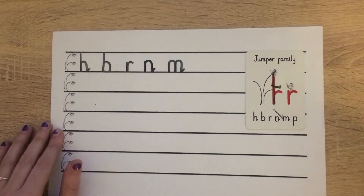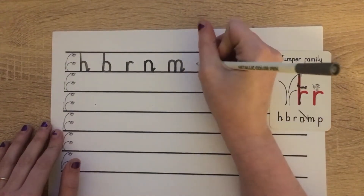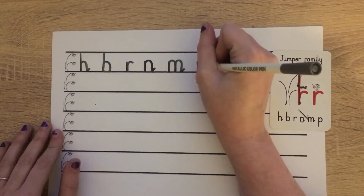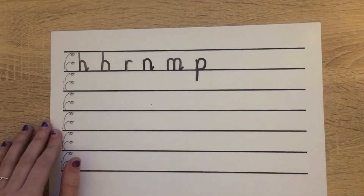The last letter in our jumper family is P. Starting at scared monkey again, we're going down, on down, back up, push the cobwebs off and pull in to hug the tree. Wonderful.